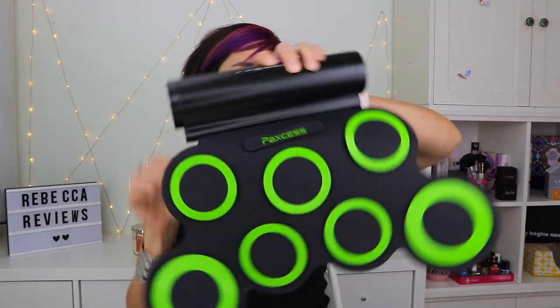Hi guys, I'm Rebecca and these are my reviews. I have another new and interesting things video. I have a bunch of random stuff here — some of it was sent to me for review, a lot of it I actually ended up buying myself this month. If I have any discount codes or referral links, I will leave those in the description box and try to link to everything.